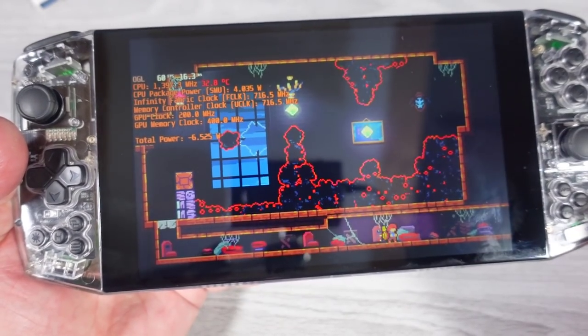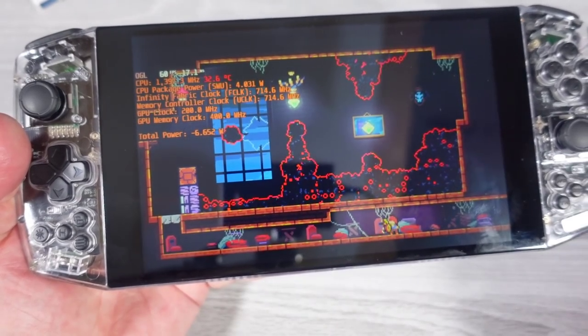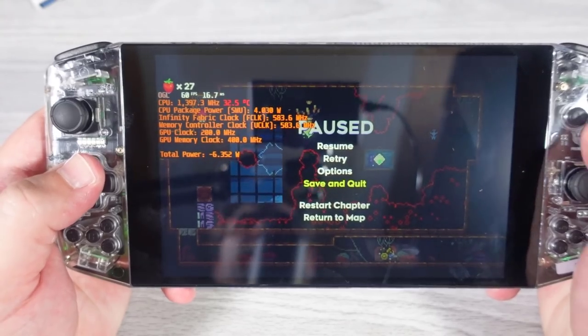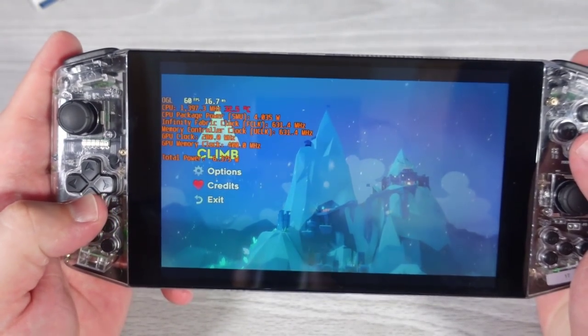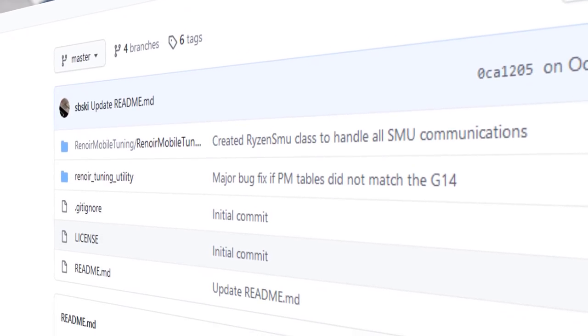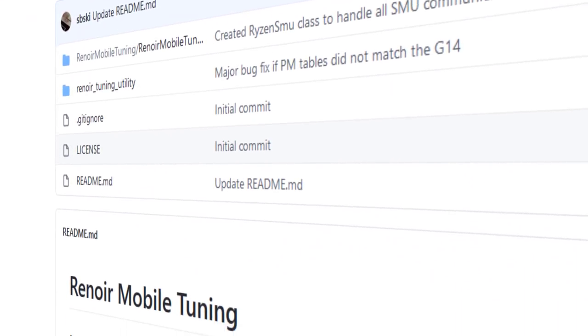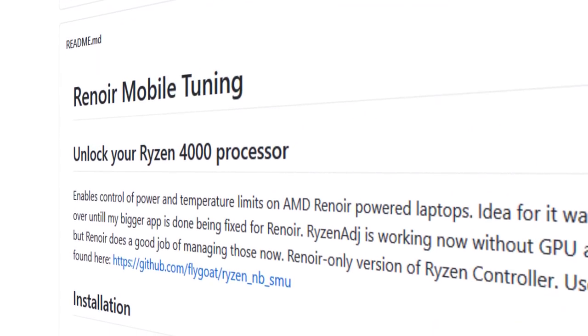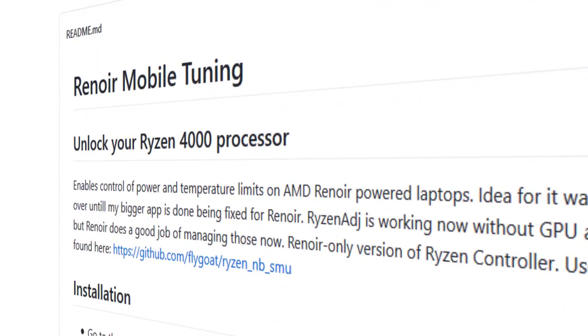This is just something I want everyone to be mindful of — to sometimes extract the most efficiency out of the AYA NEO, you're really going to have to take a little deeper look. Right here I am using the Renoir Mobile Tuning utility, which itself relies on other tools.